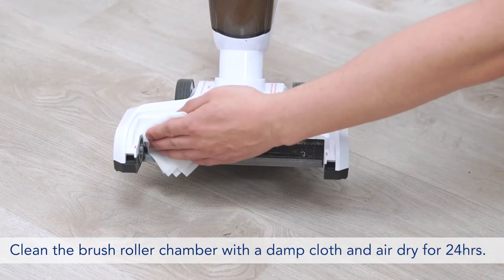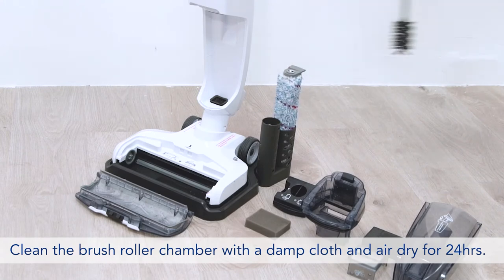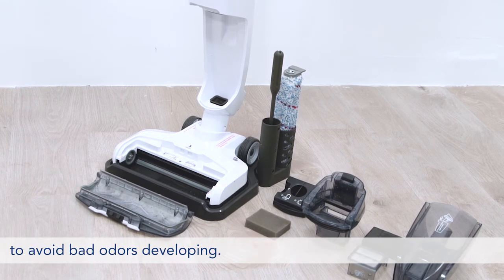Clean the brush roller chamber with a damp cloth and air dry for 24 hours. We highly recommend cleaning the HEPA and floater after every use to avoid bad odors developing.